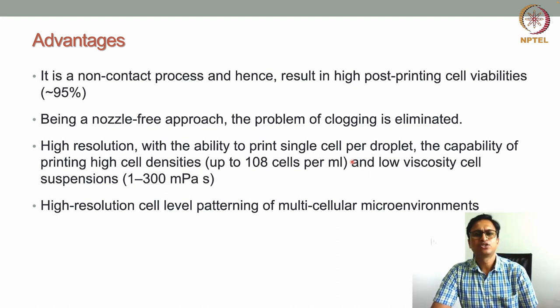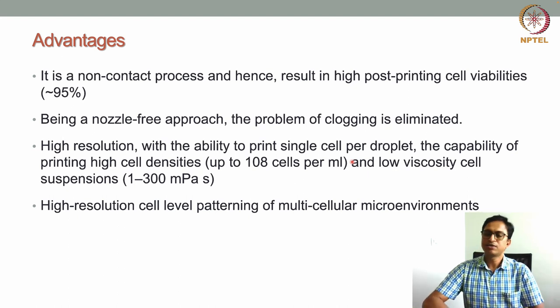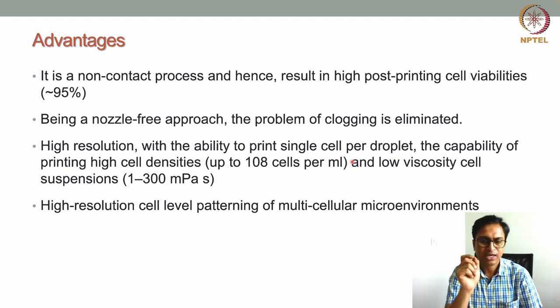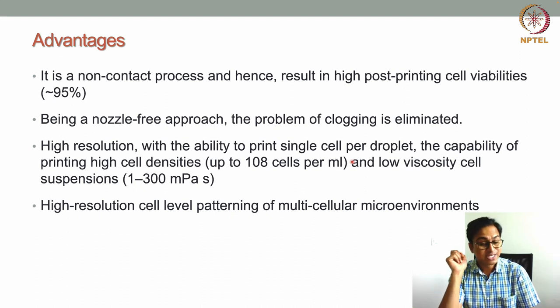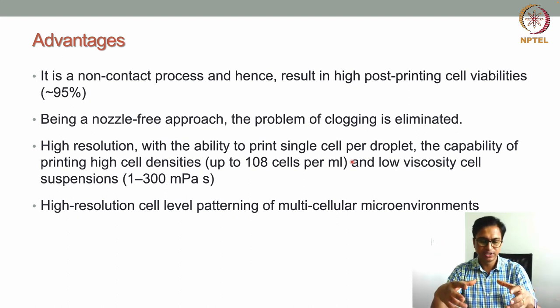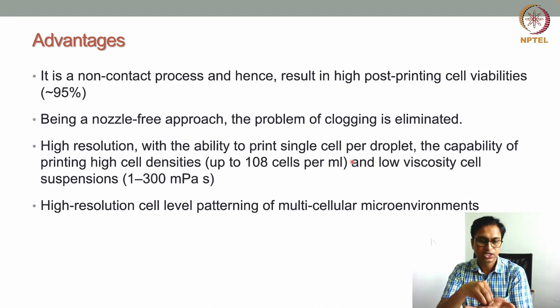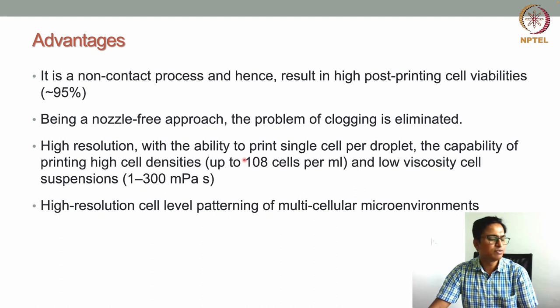Additionally, this process offers high resolution because very fine droplets can be generated depending on the laser spot size — even single cells per droplet is possible. This capability of printing single cells enables fabrication of very fine tissue structures with high resolution. Another capability is printing high cell density: up to 10^8 cells per mL can be used in this technique, as high cell numbers can be loaded and encapsulated in the hydrogel bioink.